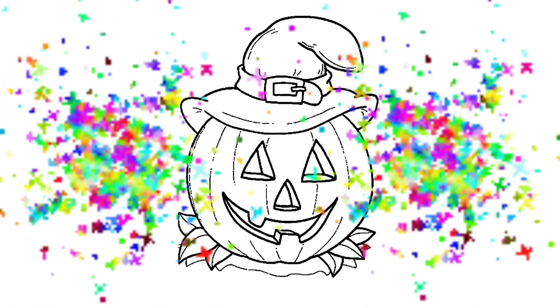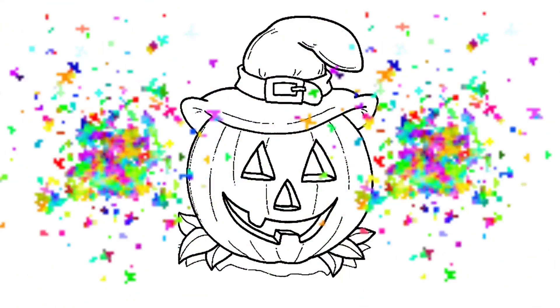Hi my girl kids, you are welcome here. I'm Homa. Let's draw together.